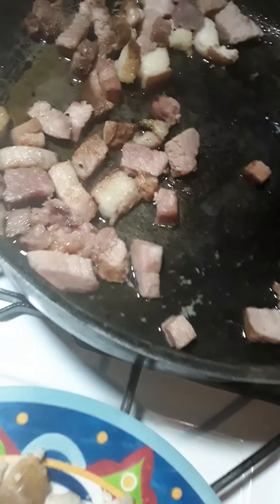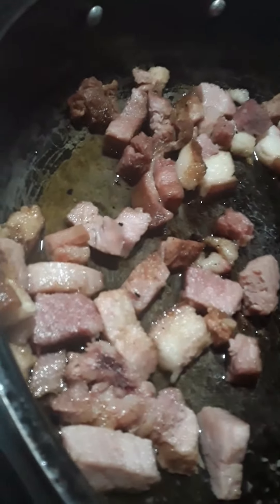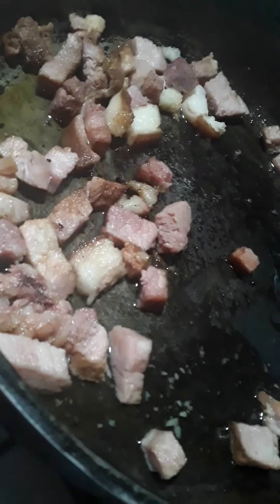I cut up all those beautiful pieces of chicken thigh into nice little chunks. Check out my ham back here — look at that, so beautiful. I'm looking for them to be very nice and toasted just like that. So I'm going to add in that beautiful chicken and we're going to mix everything together.